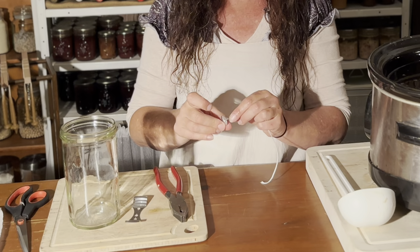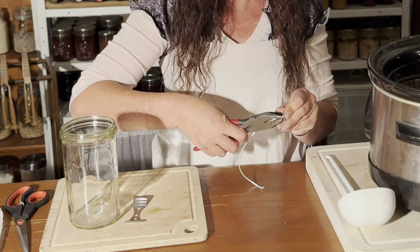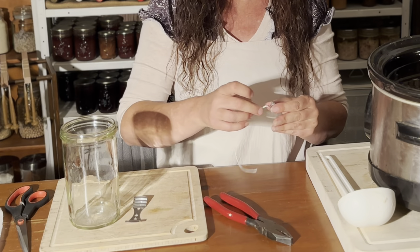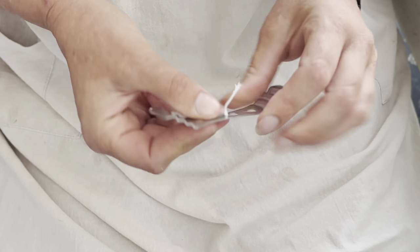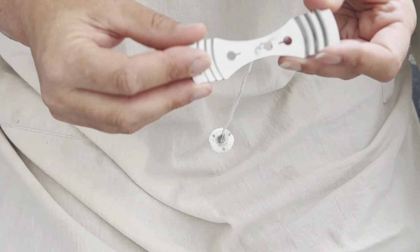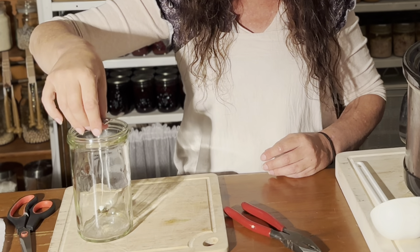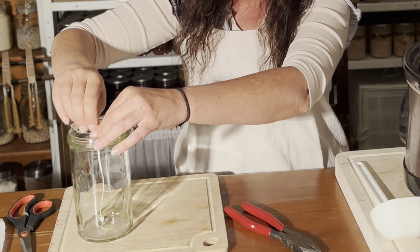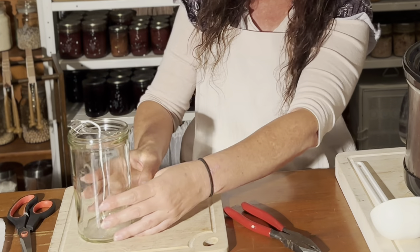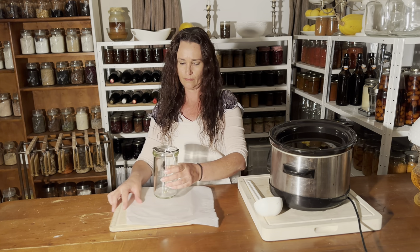I'm using thicker wicks than my small birthday candles — these are 30-ply wicks — and I'm adding a sustainer tab and clamping it on with the pliers. For making candles in jars it's really worth using centering wick holders to hold the top of the wick in place. They fit many sized containers and they're reusable, so they're definitely worth investing in. Dip the bottom of your sustainer tab into the wax so it's wet and it will stick to the bottom of the jar. Once it's set you can get the tension on your wick so it's nice and straight — spin the jar and if the wick doesn't move around, it's perfectly central.